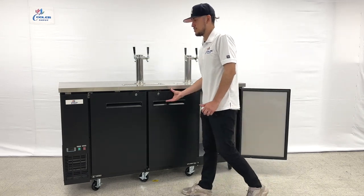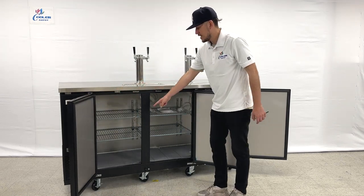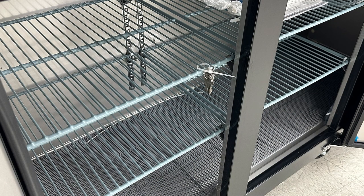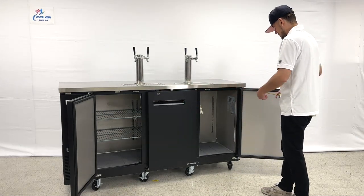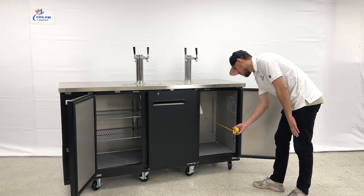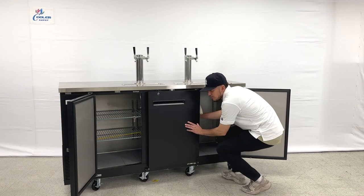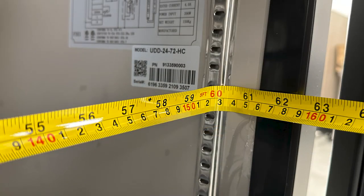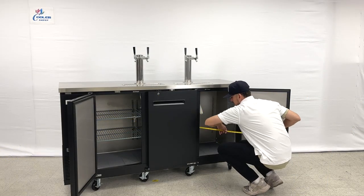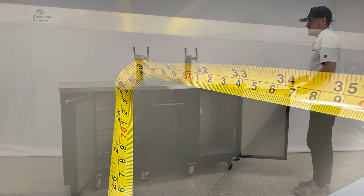The unit has automatic closing doors. You will be provided with an instruction manual, and the keys are located on the inside. You also get four shelves with this unit. For the inside measurements: front to back is 18 and a half inches, the length inside is 60 inches, and the overall interior height is 29 inches.